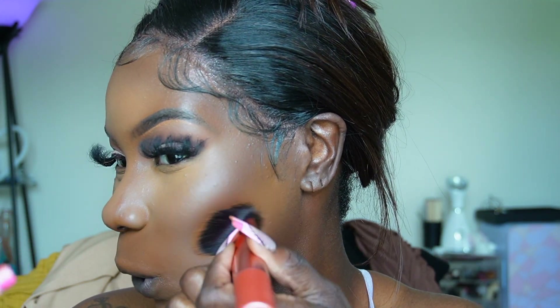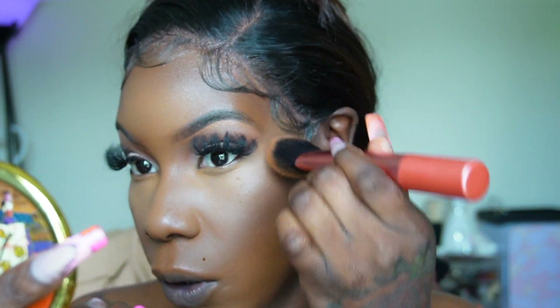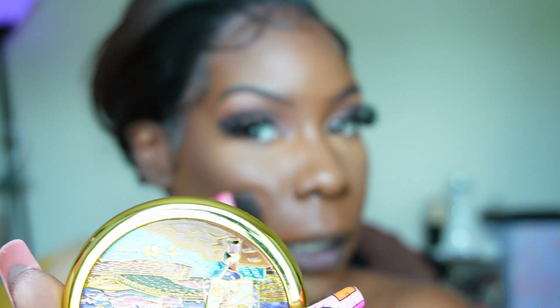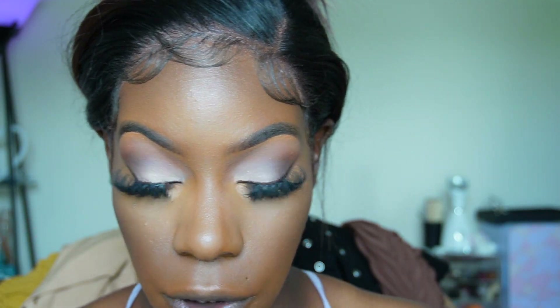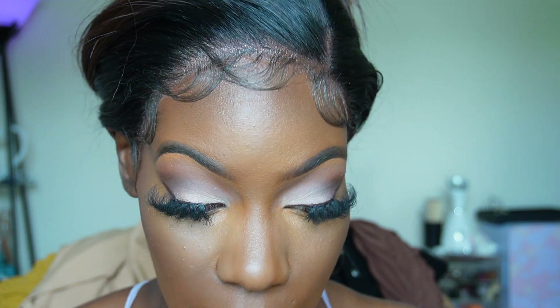I'm going in with the same foundation brush, no extra product — just going in between the areas where I placed the contour and the concealer. This overall looks so much better than last night because there's still some moisture in my skin. It looks so good.